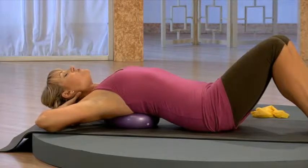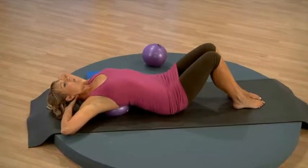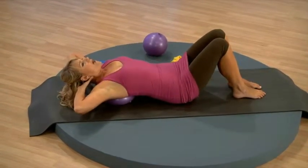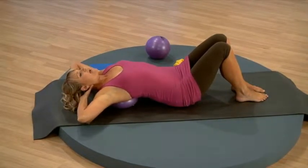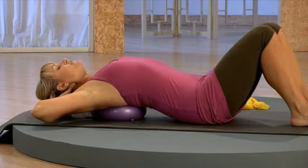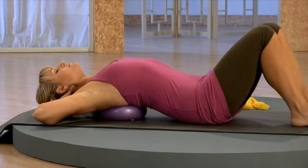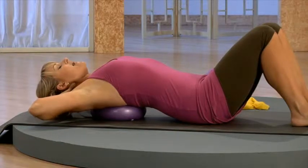Just draw your abdominals gently in to support your spine. You can slide the ball up a little bit or perhaps work it down a little bit, depending on what area of your chest is most tight. Feel free to stay as long as you'd like in the stretch. Take a nice deep breath in and exhale.